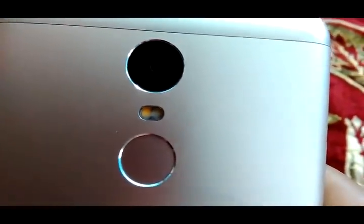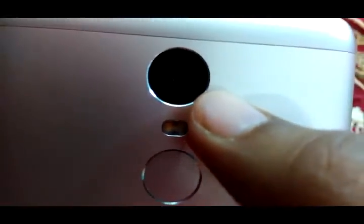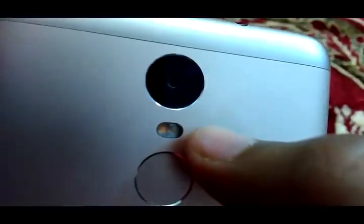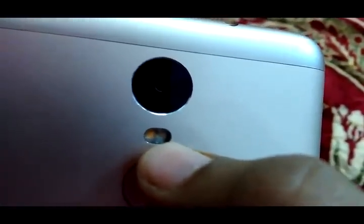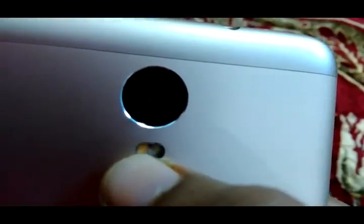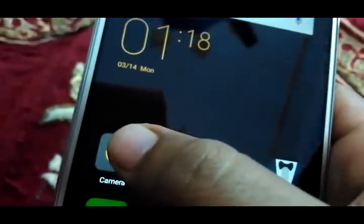Hi guys, I am Shahrukh with a review of the Xiaomi Redmi Note 3 camera. The camera is equipped with 16 megapixel phase detection autofocus with dual tone LED flash. Dual tone LED flash means a mixture of two colored flash lights to give decent photos even in low light conditions. Phase detection autofocus is hardware that gives fast focusing — you can see how fast the camera focuses.